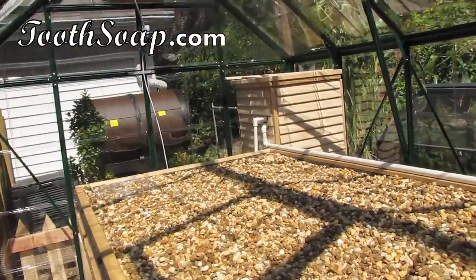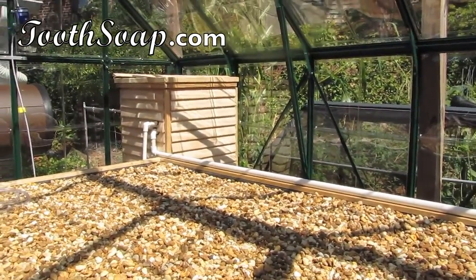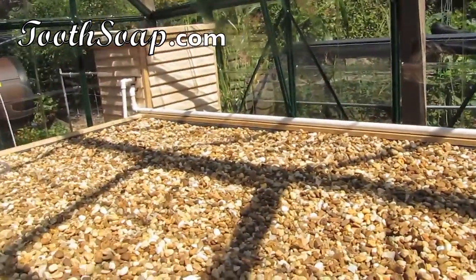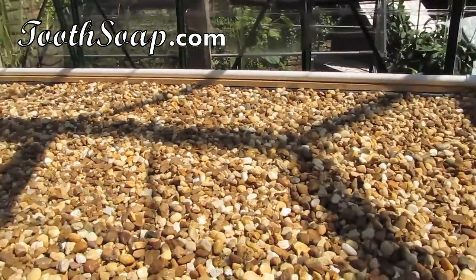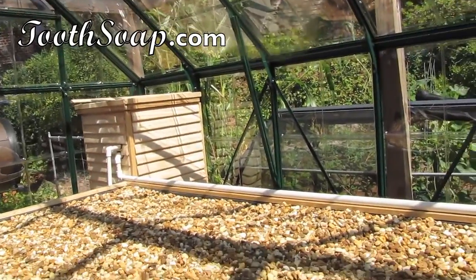I'm also going to be installing a fan because when it comes time to pollinate, we don't have bugs coming in. So we need some form of pollination, which can be done by hand — you can paint the pollen onto the flowers — or you can use a fan. We're going to be doing both. I'm going to install the fan and probably put it on top of the settlement tank.